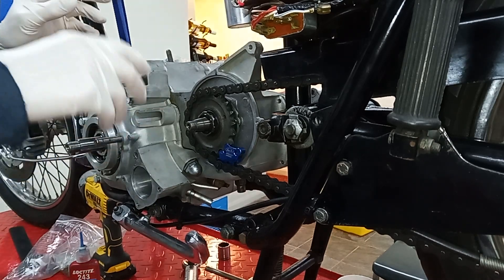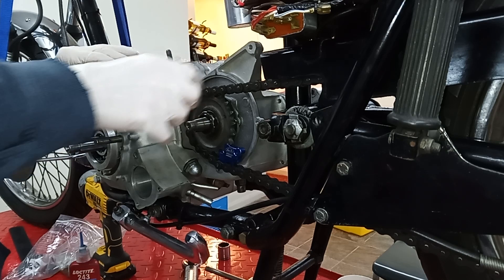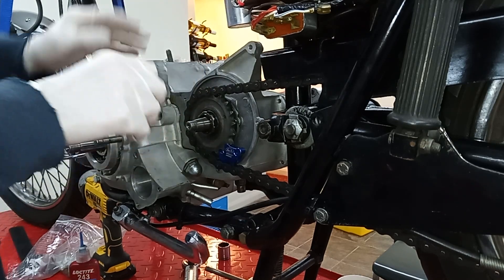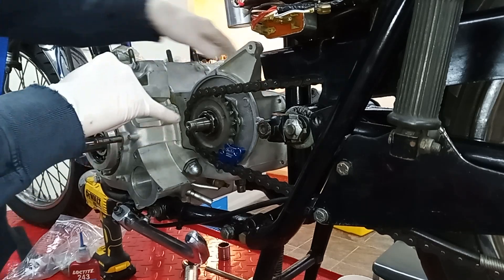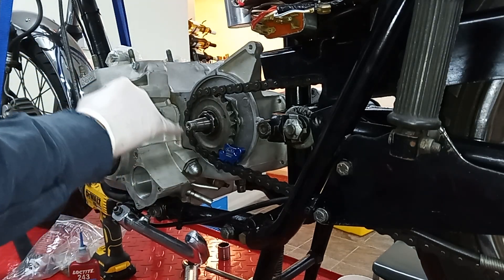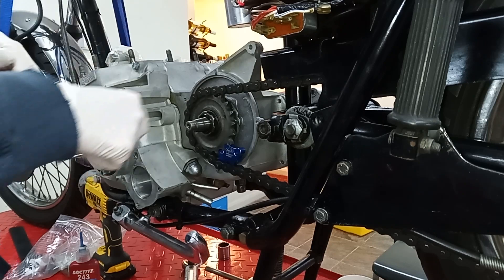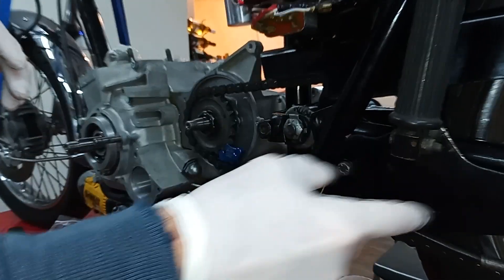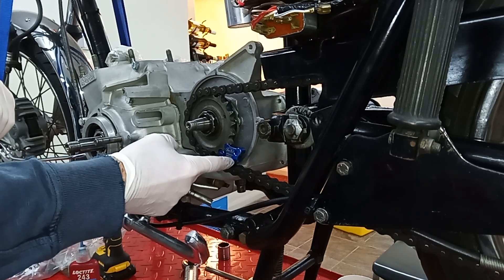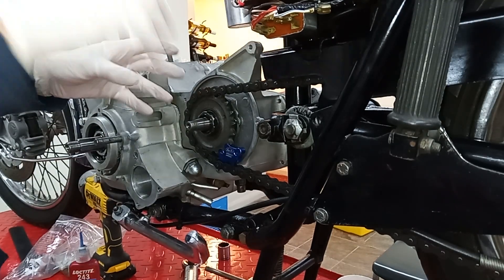I've pushed the sprocket on and managed to get it to slide fully home without needing to do the nut up first. A trick for that was trying it on different splines - I turned it until there was one position where it just slid straight on. The o-ring is now seated in that groove - it was a bit tight and needed poking in with a screwdriver, but it does go in. The chain's on, the sprocket jammer tool is fitted, and hopefully that'll be enough to stop the wheel turning.